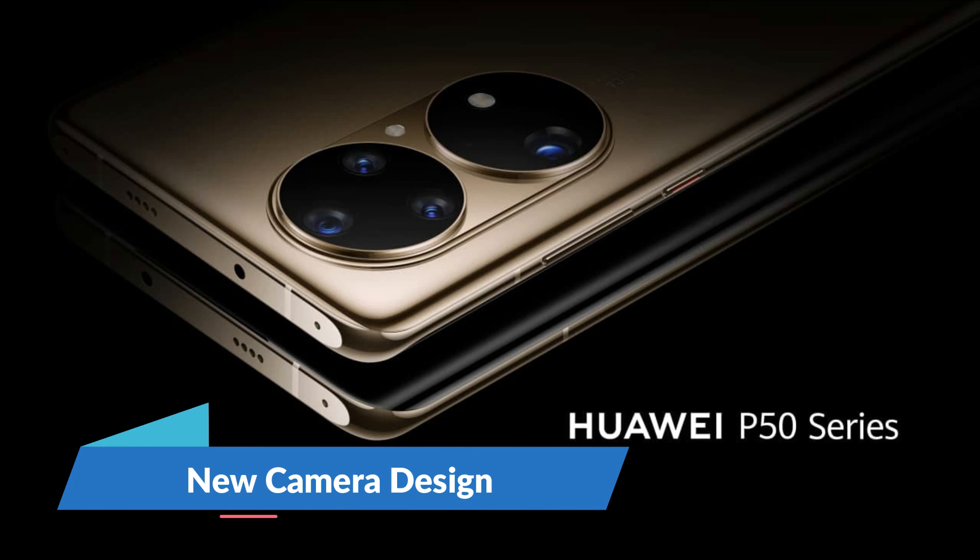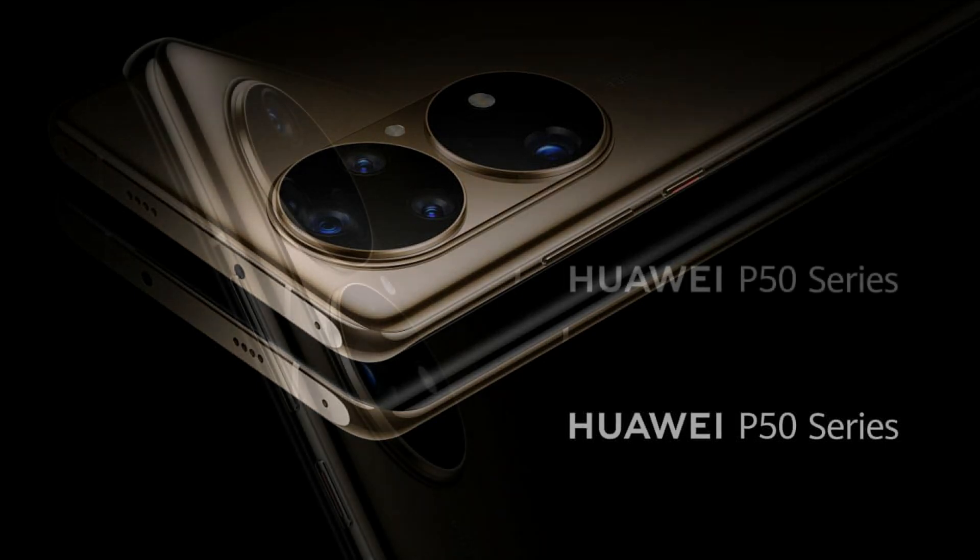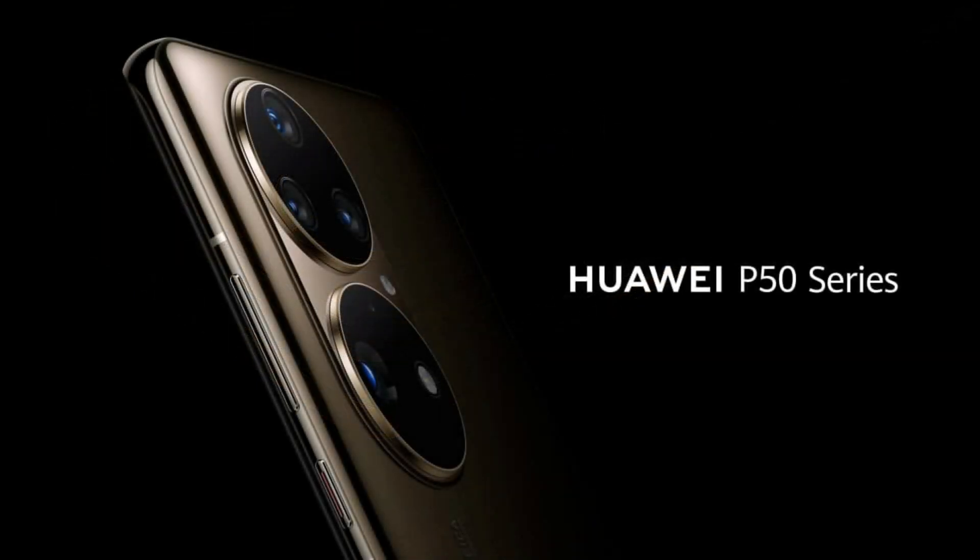Now let's talk about the camera system — now we are talking about an interesting topic: the Huawei P50's new camera system. The render shows the P50 Pro equipped with a new huge oval-shaped camera bump placed vertically, consisting of two large circular shapes. The first circle includes three cameras, while the second one has a big periscope camera alongside an LED flash. The setup also has other sensors too.